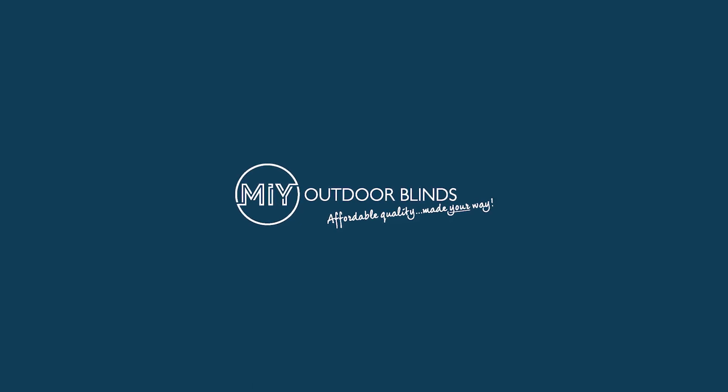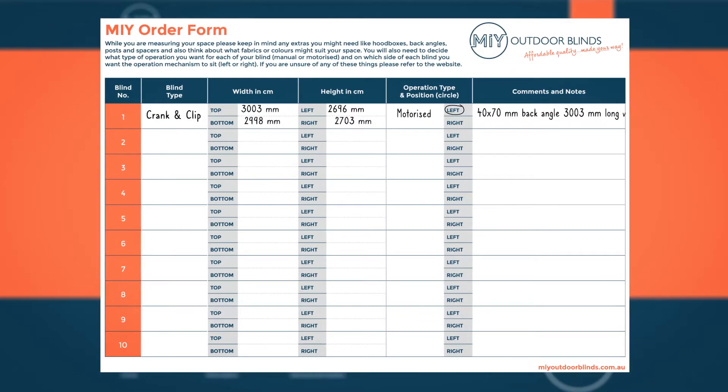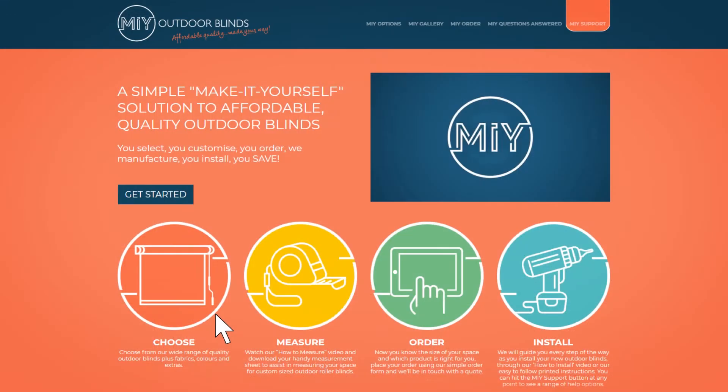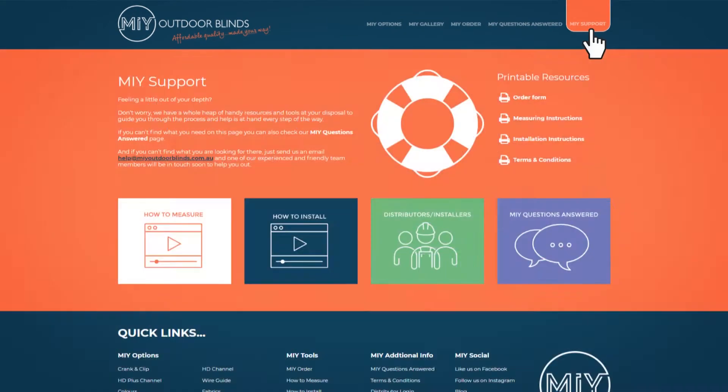Thank you for choosing MIY Outdoor Blinds. In this video, we will show you how easy it is to install your crank and clip blinds. Have your order form and grid paper drawing handy — you would have had this when you first measured and ordered your blinds. If you need help at any point, hit the My Support button on our website for extra support.